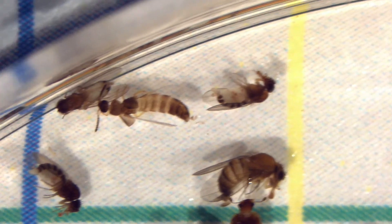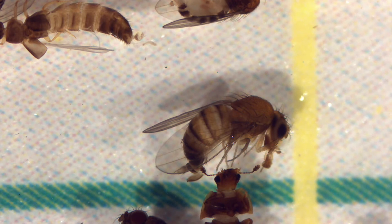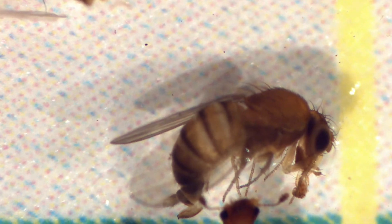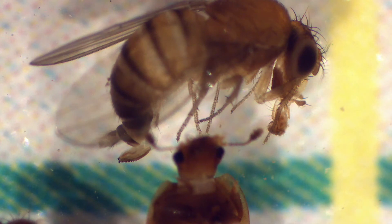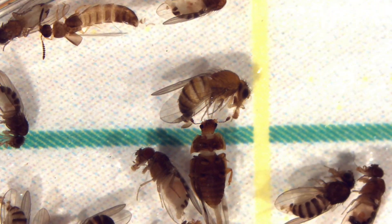We'll take our sample, take our petri dish, give it a swirl, dump it in, and then start counting. If you think of the petri dish as a clock, I'm starting at 12 noon and working my way right to left in the upper left quadrant. I'm panning back and forth — I think this is a female. I'm zooming in a bit more; I really want to focus on that ovipositor. You can see the teeth of the ovipositor, which confirms that is a female spotted wing drosophila.